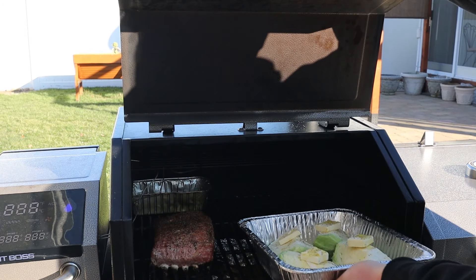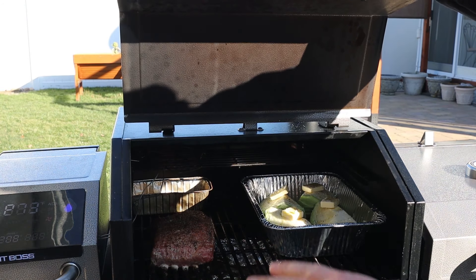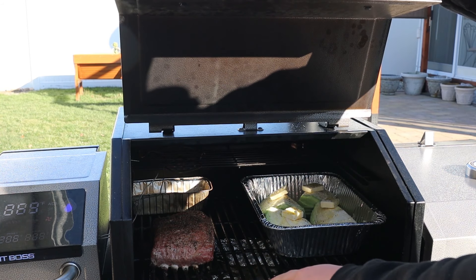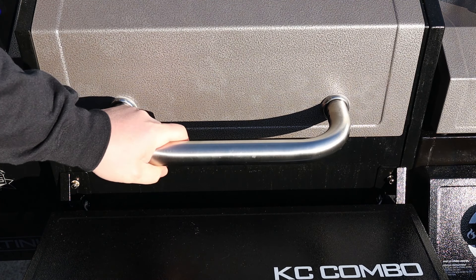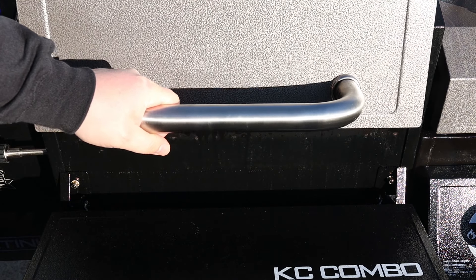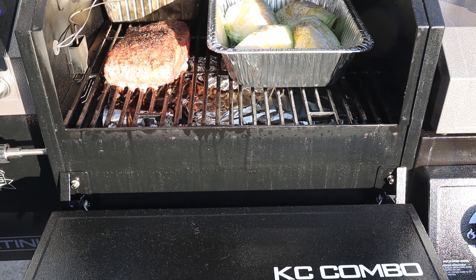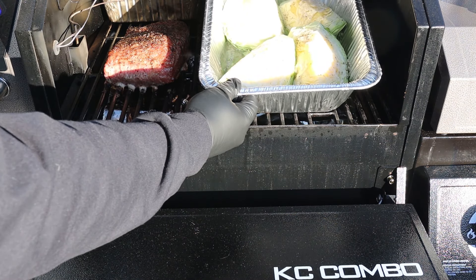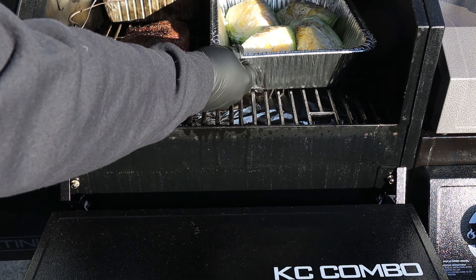Getting the cabbage right in there — perfect. I'm gonna come back for this corned beef once it hits about 165 degrees, and then we'll put it in a pan with our vegetables and some hot water. The corned beef has been smoking away for about four and a half hours; we just hit 165 in the thickest part. You can see the cabbage is doing great — that butter has worked its way down into the layers and it's steaming away, taking on smoke.